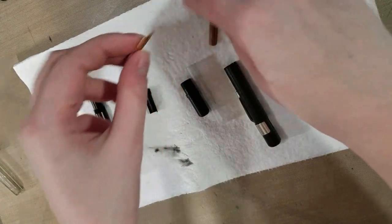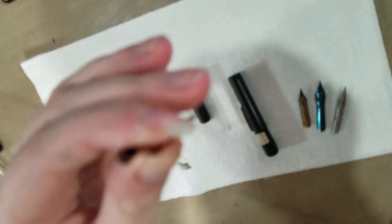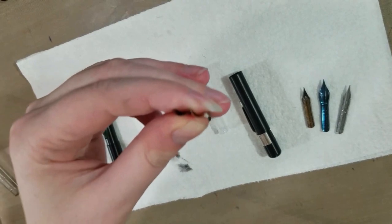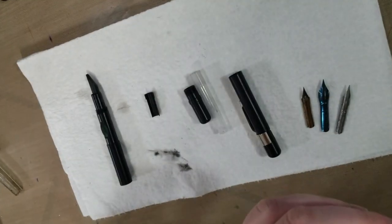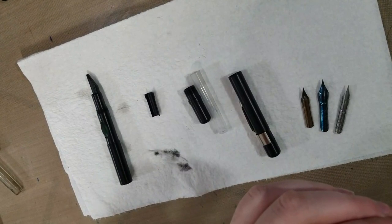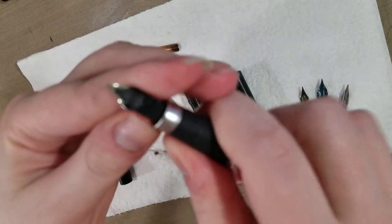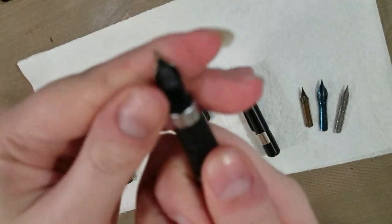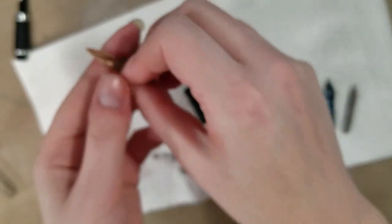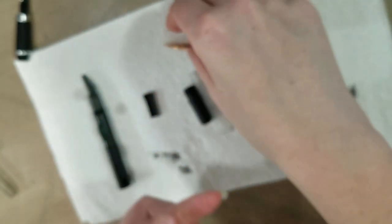Now the music nib and the drawing nib both seem to have a copper plating on them, and they are made of sturdier stuff than your average dip pen nib. There's one in a collar and as you can see it's tipped, whereas the drawing nib and the music nib are not tipped.